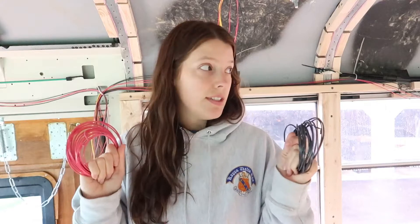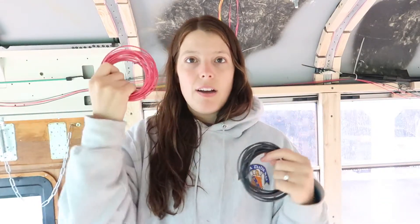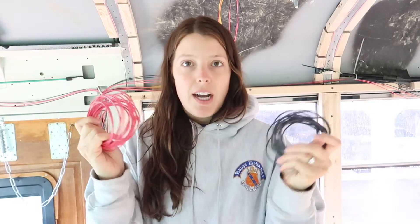Starting with our 12 volt system — we picked up 14 gauge stranded wire, red and black. Red for positive, black for negative or ground. We specifically got stranded wire because solid wire, when you're living in a bus — something that moves and vibrates like an RV or boat — is prone to breaking. So make sure you get stranded wire if you're making a schoolie. This 12 volt wire is what we used to run to our lights, our fridge, our water pump, USB outlets, our composting toilet fan, and our Max Air fan.